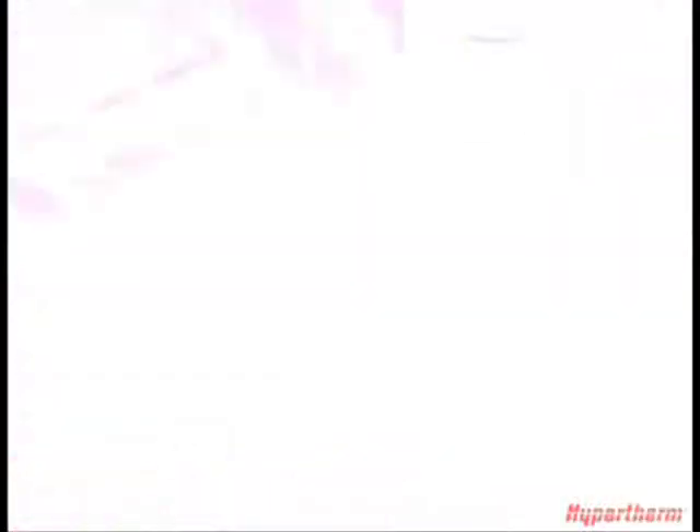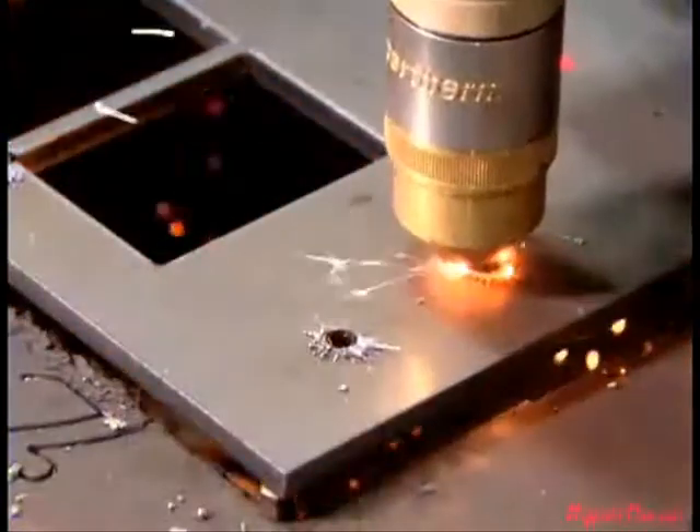Other common problems are running the wrong amperage or gas flow through the consumables and not adequately adjusting arc voltage as consumables begin to wear. If adjustments are not made, most torch height controls position the torch closer to the plate to maintain constant arc voltage, which prematurely damages consumables and results in poor cut quality.